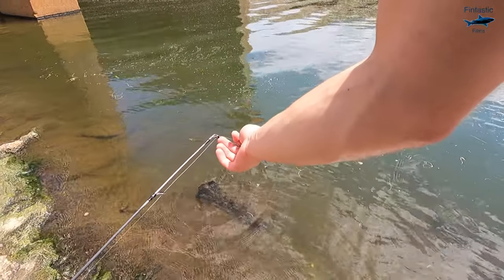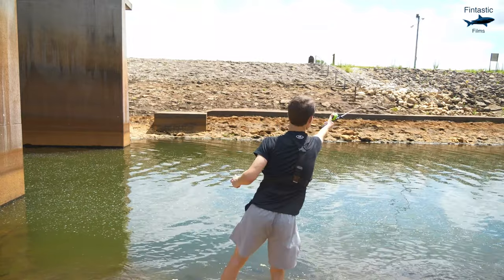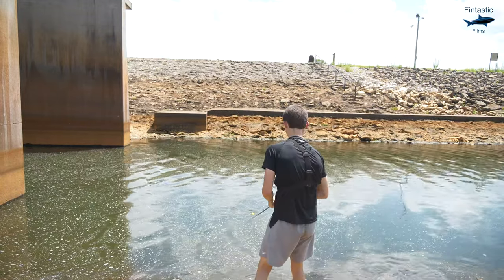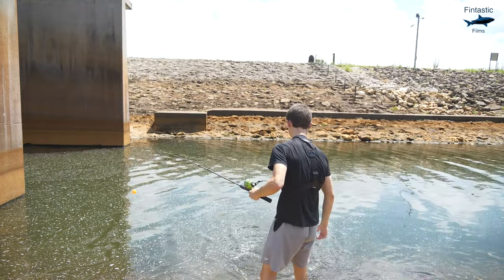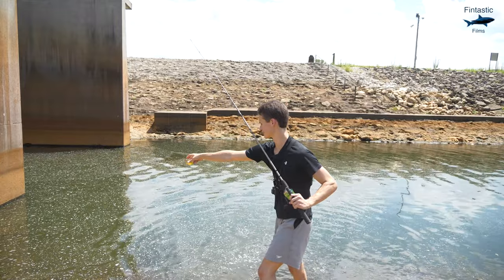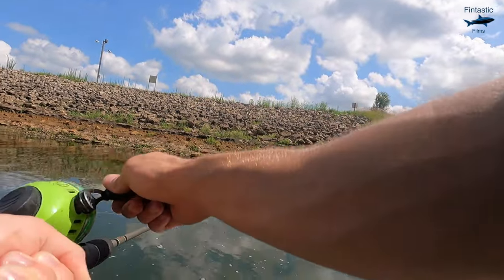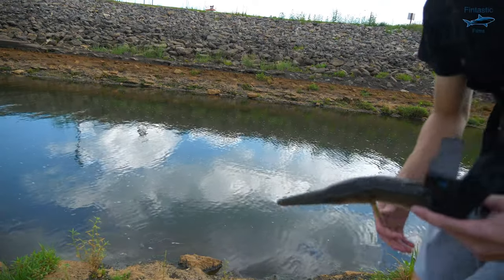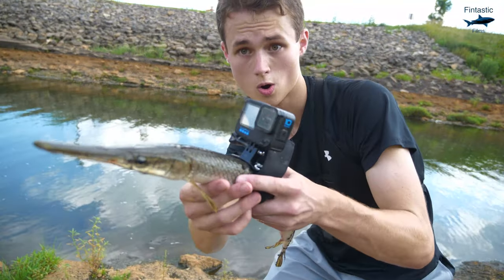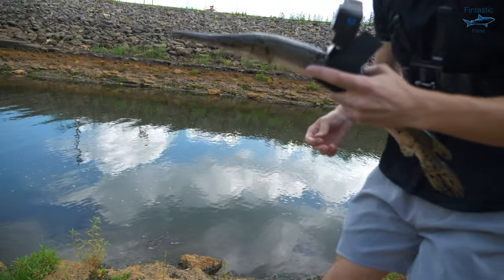After letting this gar swim around for a few minutes, it was time to take him out of the water and try to catch my second gar of the day. Catching a second gar was a lot easier said than done, as I started to have a hard time getting one hooked. But eventually I was able to reel one in and strap a GoPro onto its back. Time to let him in the water and see what he captures.